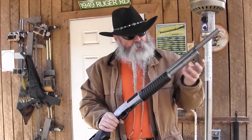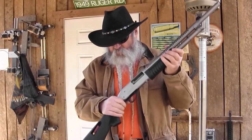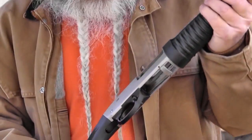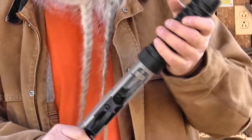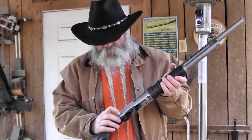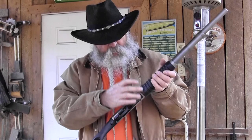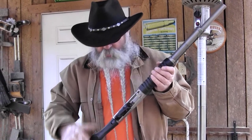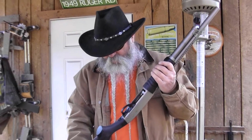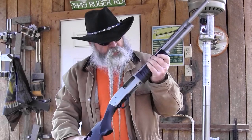Another feature I like: most barrels on pump guns drop in and a nut up front holds them in. This barrel is threaded into the steel receiver, so it's not going anywhere — it's not moving. For taking it apart, you don't take the barrel out. You can clean it from the breech end or from the muzzle. To get to the inside, you push out one pin, your trigger guard lifts out, your shell lifter lifts out, and your action arms pull out the back. That's all you need to do to clean it.